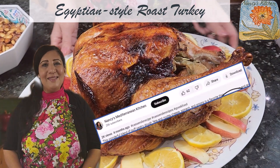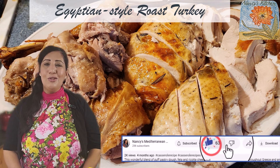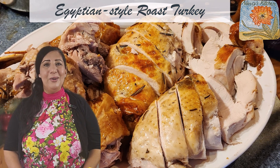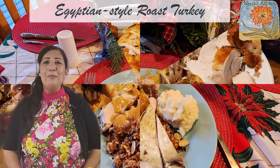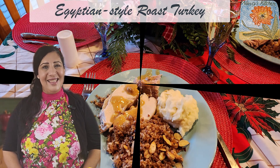Hi everyone, welcome to Nancy's Mediterranean Kitchen. Thanksgiving is just around the corner, so I thought of making some short episodes about a Thanksgiving meal. I'm going to show you today how to make a turkey the Egyptian way. So let's start.